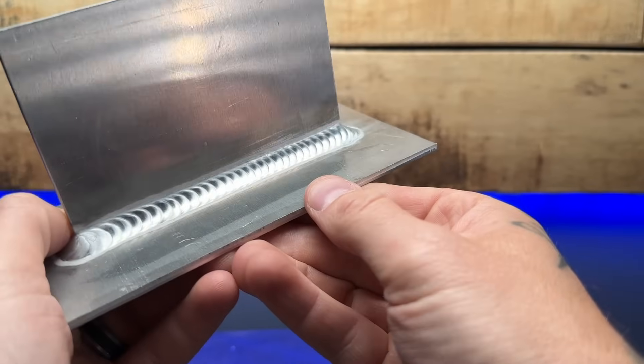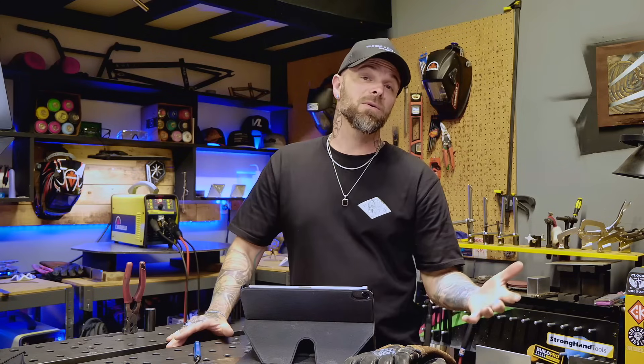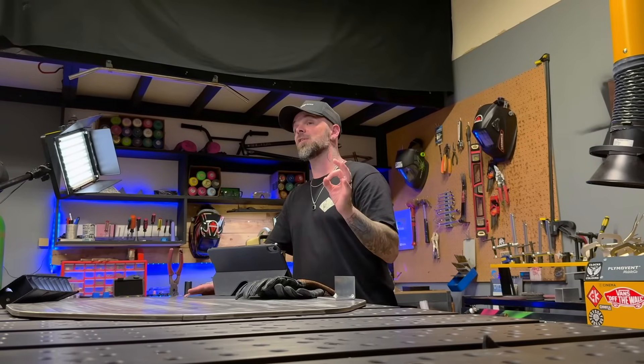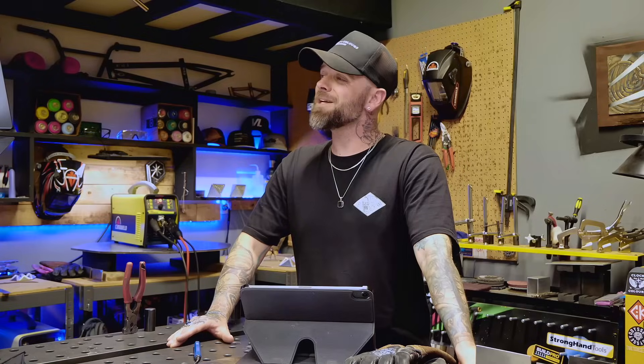Doing this will teach you a lot of really important practical ways to get good at connecting passes around pieces of material like this bracket. Leaving open corners like this can be very prone to cracking or distortion later down the line. Do your planning ahead and take care of these details so it's much easier to deal with as you are welding. Trust me, it makes a huge difference with your results.